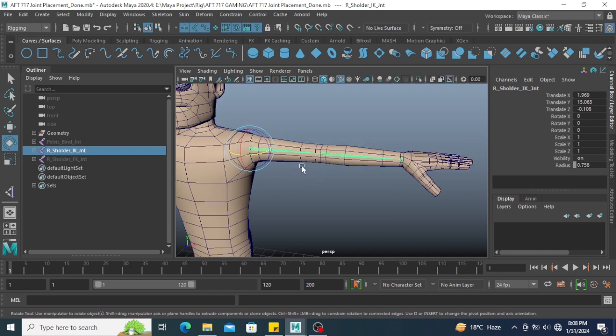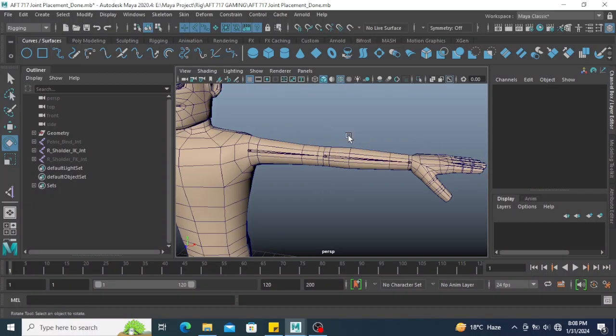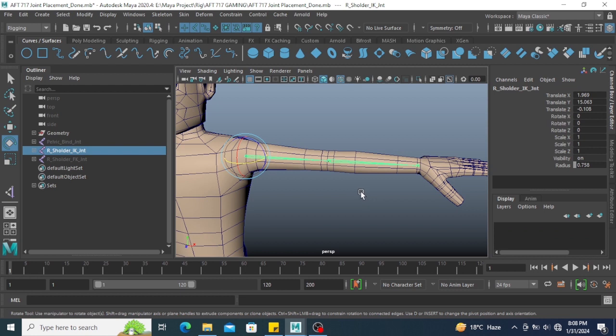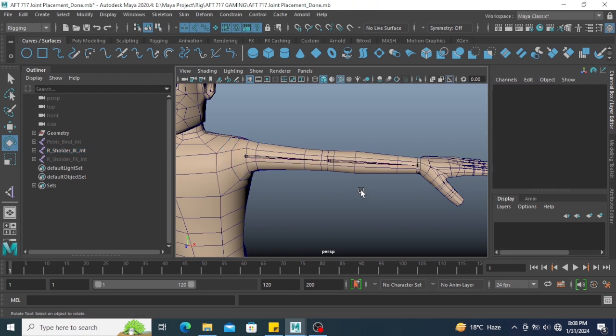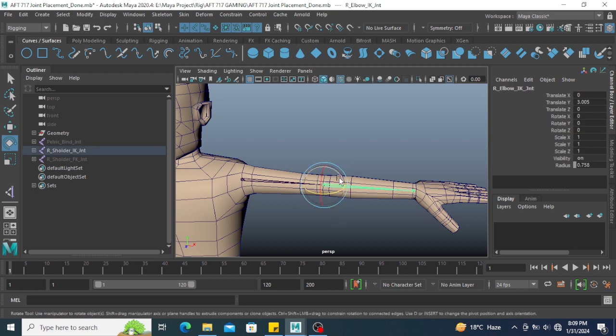This joint chain helps me to translate and rotate the joint. For this I need to apply an IK handle on it. Before doing anything, make sure you set the preferred angle. Basically, preferred angle means if you want to rotate this joint in a certain direction, you need to set the preferred angle so the IK handle will work on that side.